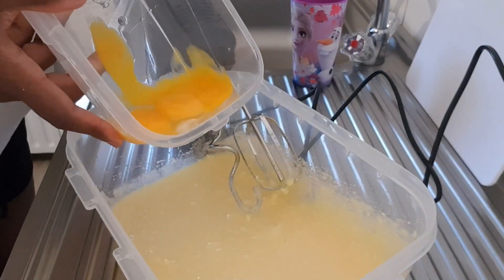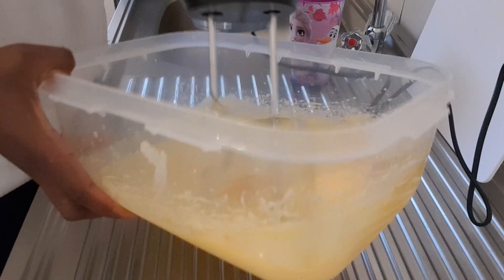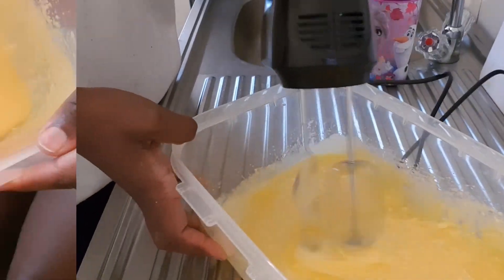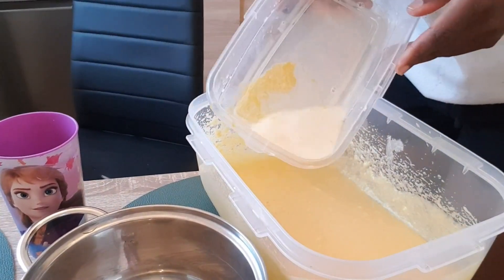Now we're going to put in the egg yolk — like you can see, you put it there and you just go ahead and mix it like that, so you get this consistency.